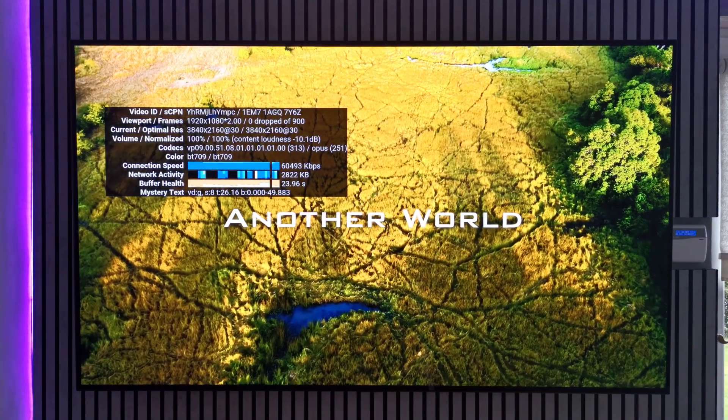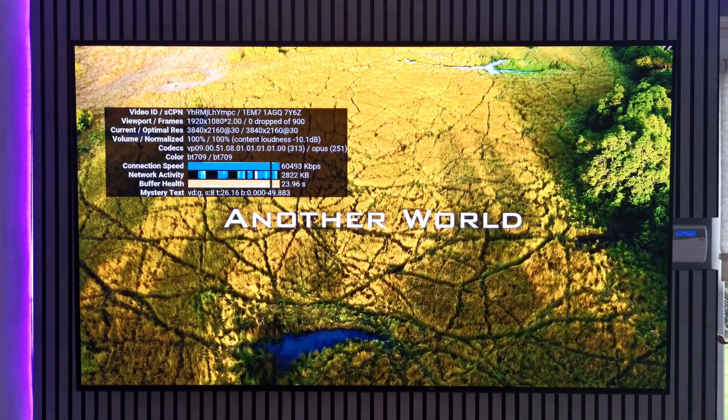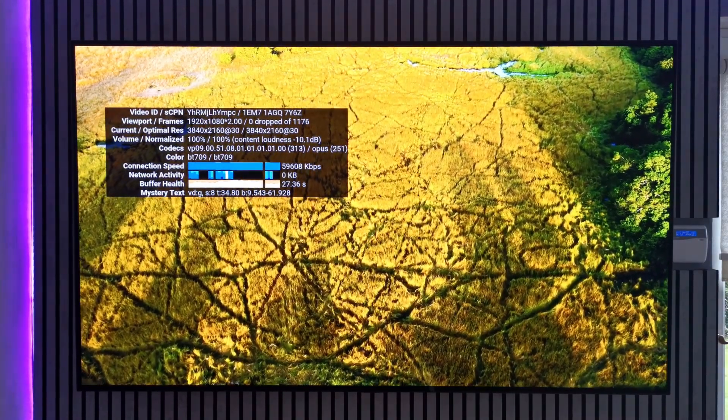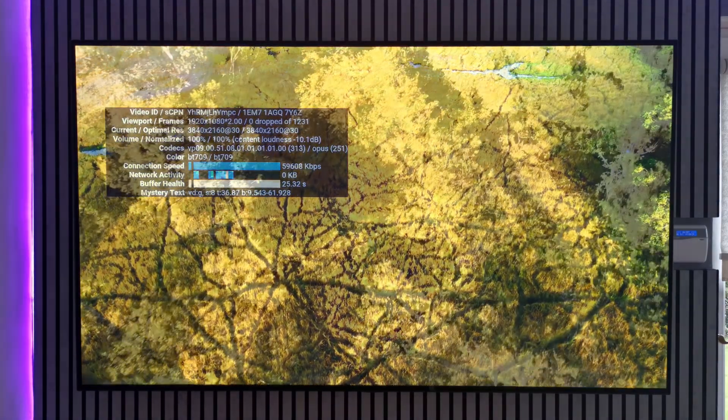You'll of course find it difficult to gauge how good the TV looks through YouTube, but I hope this video gives you somewhat of an idea. Now on to the caveats and things I wish I'd known.